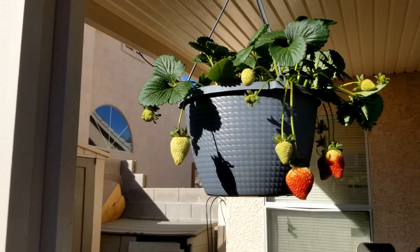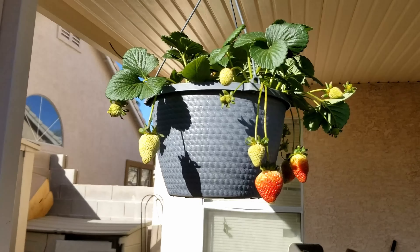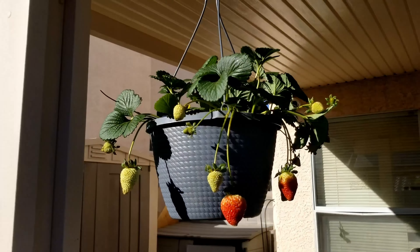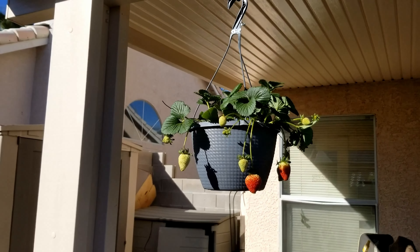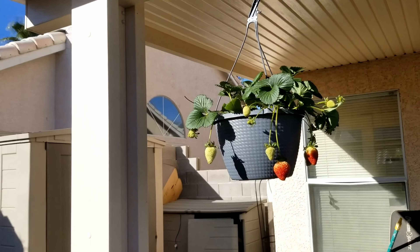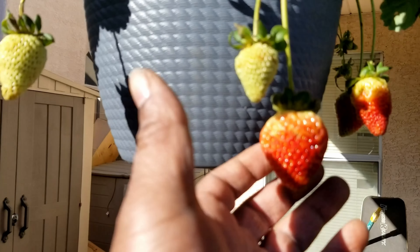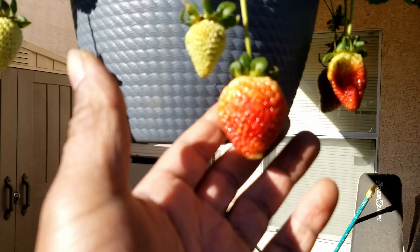This is my new favorite way to do strawberries. It doesn't get in everywhere. It's accessible. I can come out, pick these, go back in. I don't have to go into the garden, move gates. And look how beautiful they're looking.